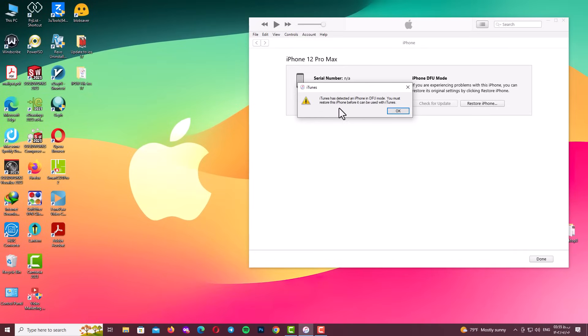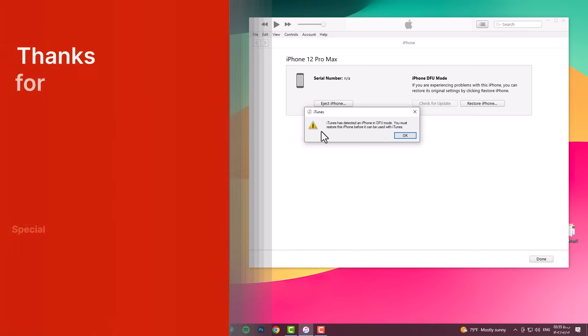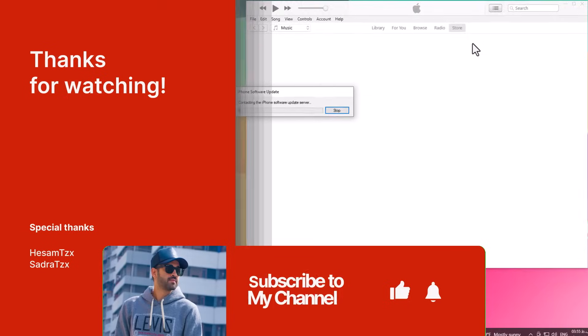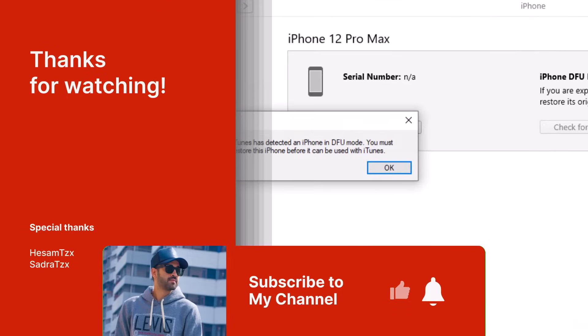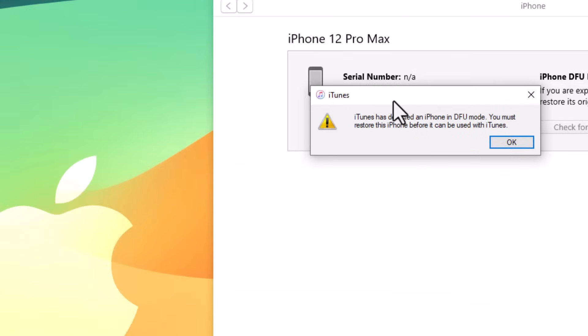If you have any problem or any question, you can ask me and I will answer you as soon as possible. Thank you guys for watching this video. Don't forget to subscribe to my channel, like this video, and share it with your friends. See you soon guys — be careful of yourself, goodbye.